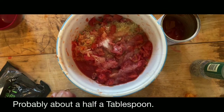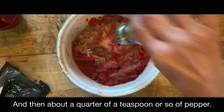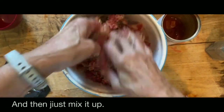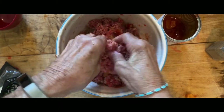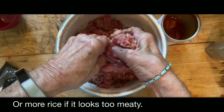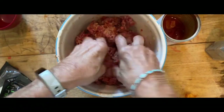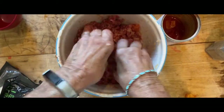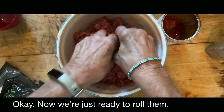Probably about a half a tablespoon of salt, and then about a quarter of a teaspoon or so of pepper. Just mix it up, and as you go you can tell whether it needs more tomatoes or more rice — if it looks too meaty, all meat no rice, add a little more. I think we're okay. Now we're just ready to roll them.